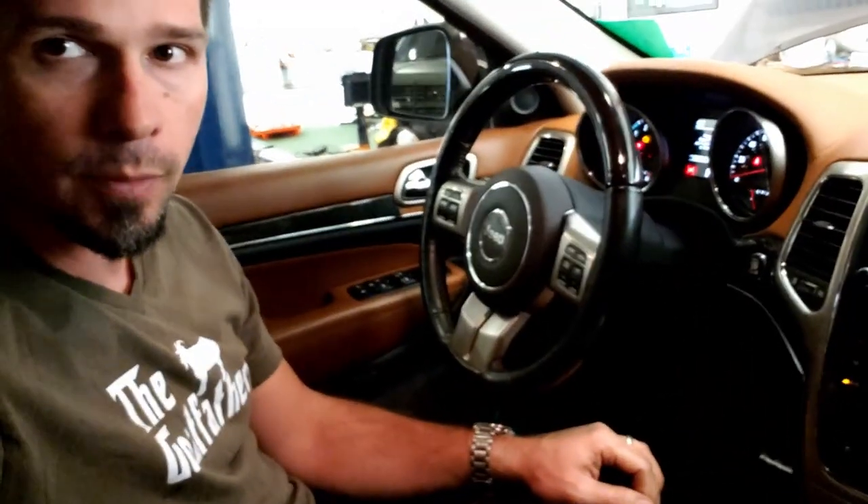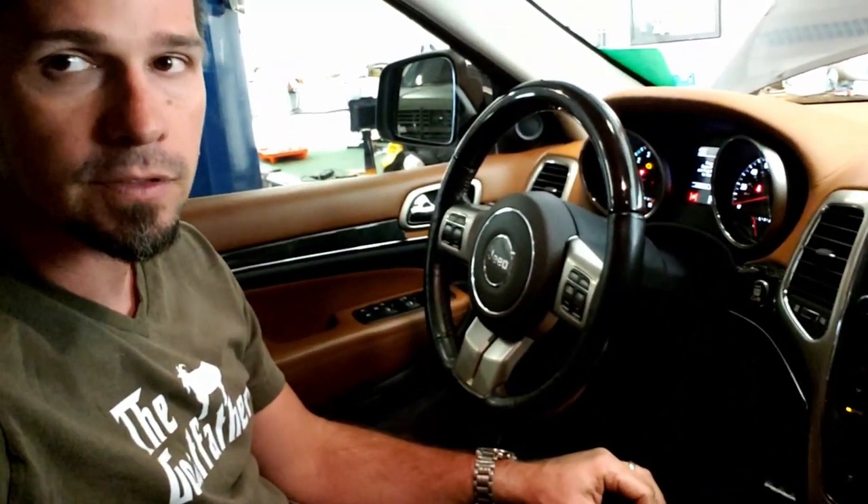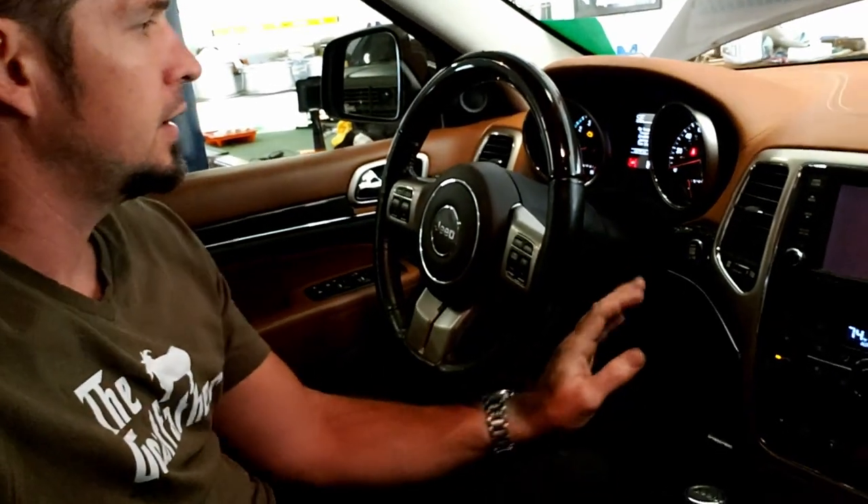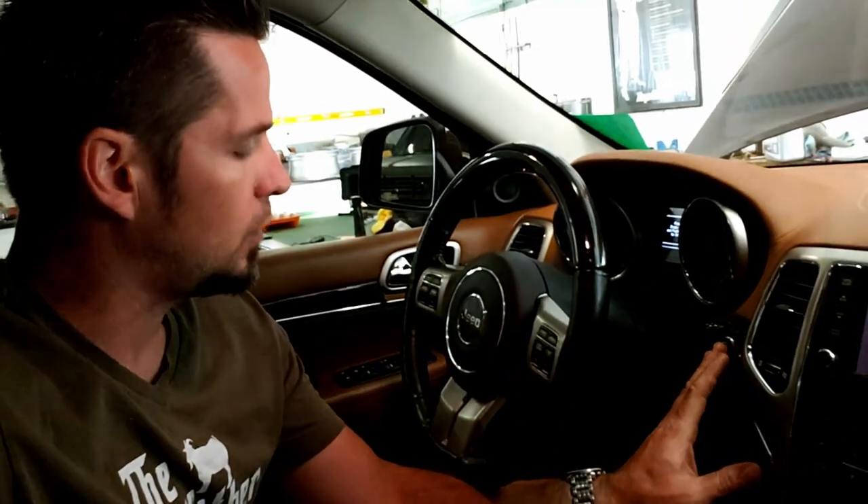Now we're going to reset the oil change indicator on the dash — every time I start this right now it beeps and says oil change due. It's pretty easy. If you have a key, put it in and turn to ON but don't start. If you have push-button start like this, push it twice until you're in Run mode. Then push the gas pedal all the way down three times — one, two, three — and then turn the car back off without hitting the brake. That should have reset the oil change indicator.